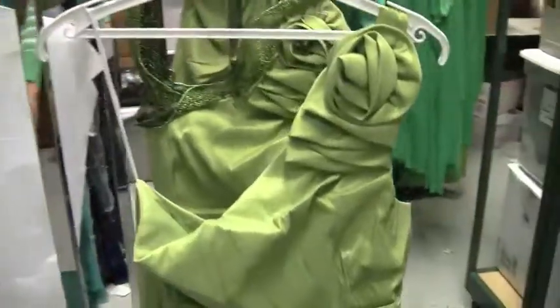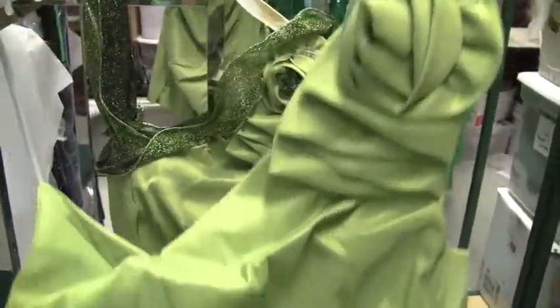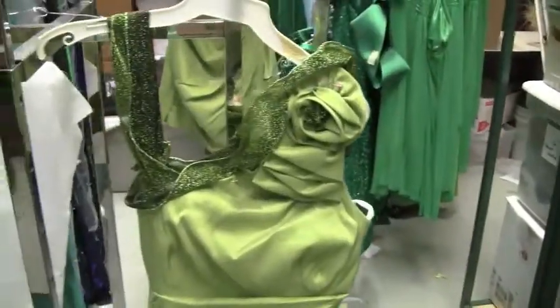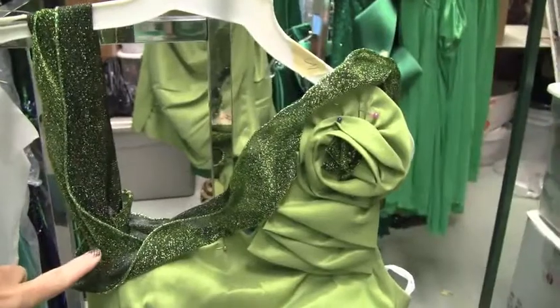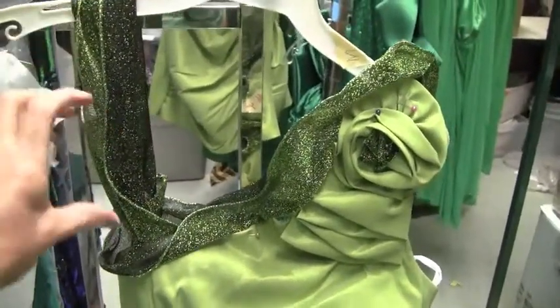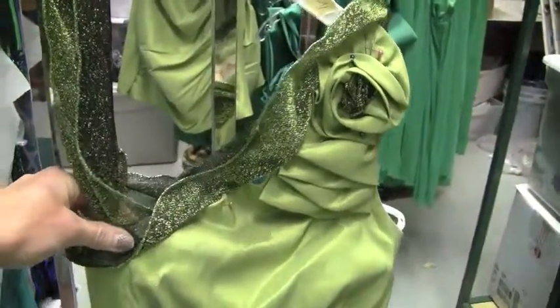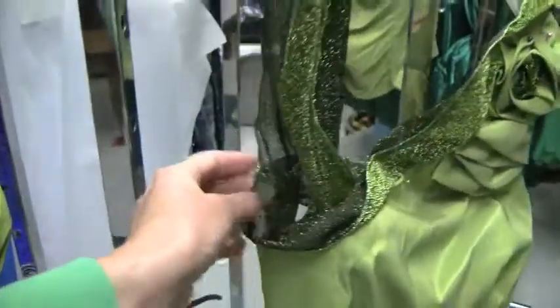If you get a green scrunchie dress to alter, we're taking this dress — which we call the green scrunchie dress — and altering it. You'll be given the ribbon and the measurements of the girl's strap over her shoulder. So if it's 12 inches, you'd cut 12 and a half inches, sew a half inch on the inside of the dress, and a half inch on the back.